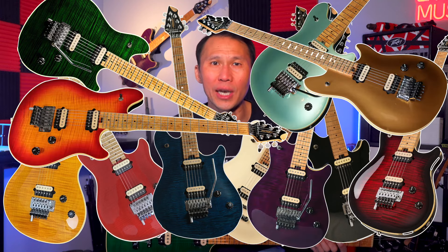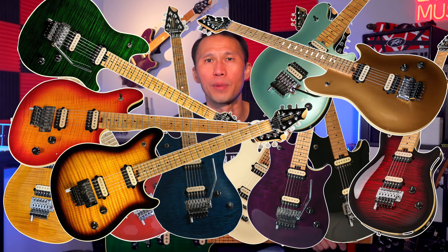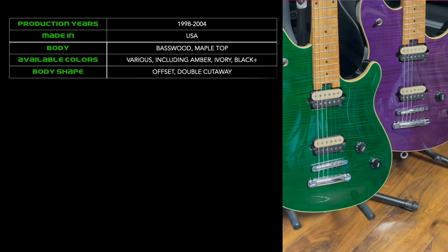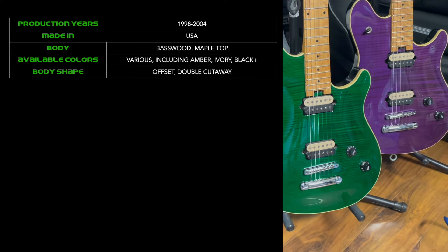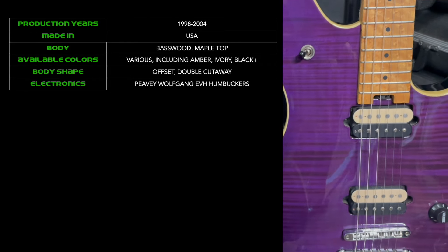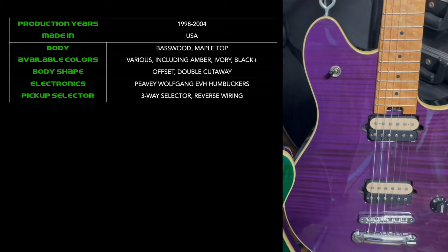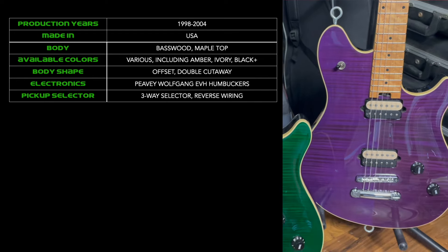Also available were a seafoam vintage gold cherry sunburst and what some call sunburst but is more of a tobacco burst. The body shape itself is an offset dual cutaway blend of a Strat and a Les Paul. These top-of-the-line models included a pair of Peavey Eddie Van Halen Wolfgang humbucking pickups in the neck and bridge positions, and a three-way selector switch in the upper horn like a Les Paul. Interestingly, it's set up opposite to how a Les Paul selector switch is wired.